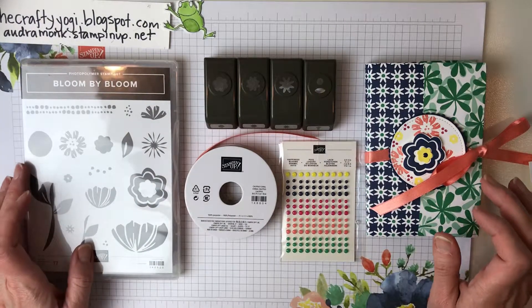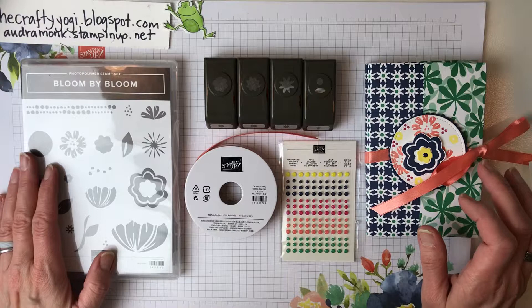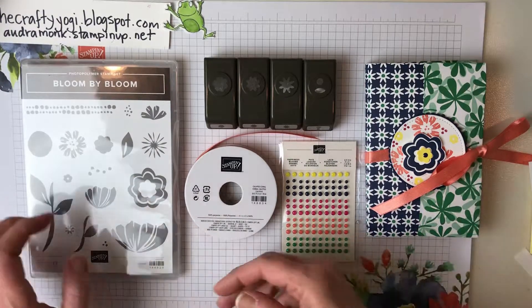Hi Crafty friends, it's Audra Monk, the Crafty Yogi, and welcome to the Crafty Corner. Today I'm sharing March's class-to-go offering.